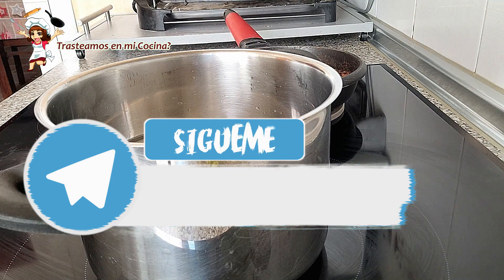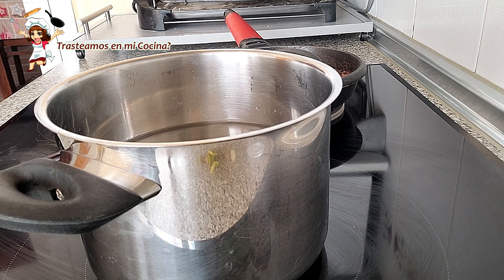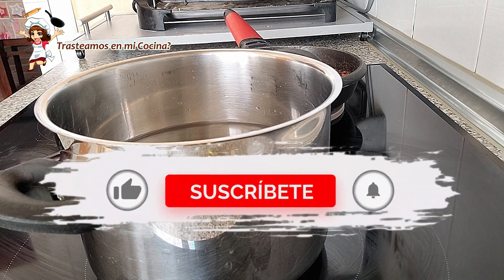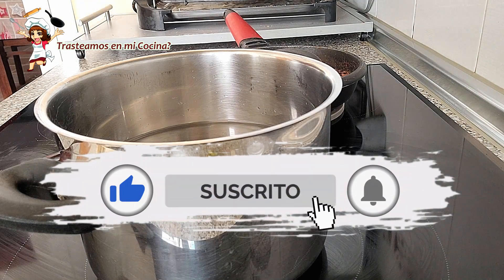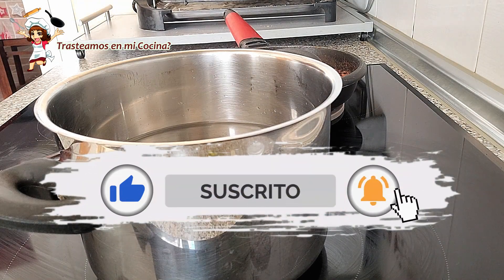Y ya solo nos queda cocer los espaguetis. Ya sabéis, abundante agua con sal y cuando hierva, espaguetis dentro. Cocemos los minutos recomendados por el fabricante y escurrimos.